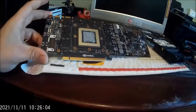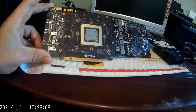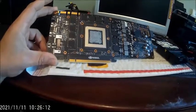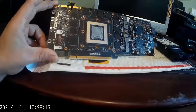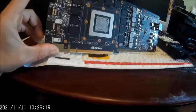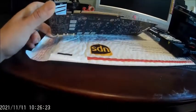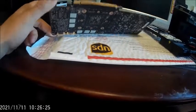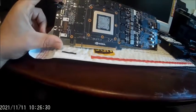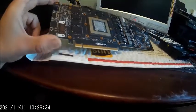You can even go as far as getting custom BIOSes for these, loading the BIOSes on, because Nvidia locked these to a max of 275 Watt TDP power draw. You can get custom BIOSes that actually allow you to increase the TDP, which then lets you overclock it past what Nvidia has allowed. People have gotten these to pretty crazy levels with adequate cooling, so with water cooling, I want to see what I'll be able to do with this card.